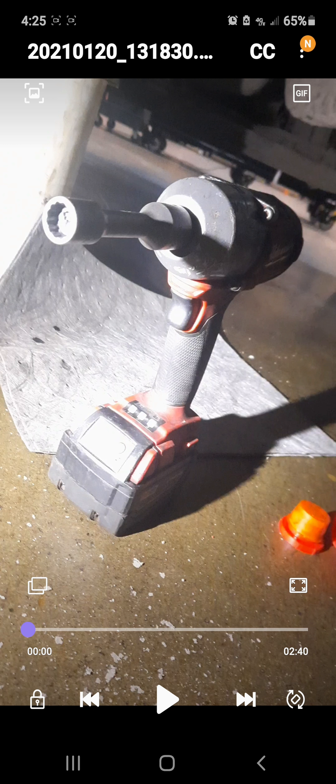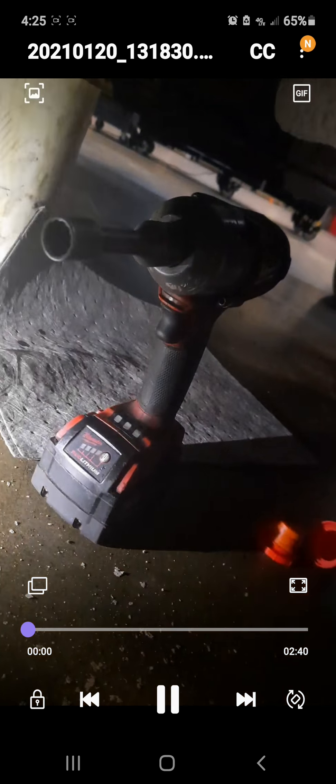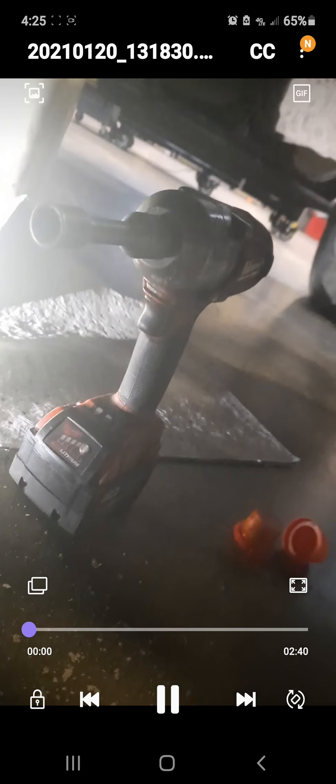Sorry about the video quality — it's hard to do under a vehicle by myself. This is a gen 1 mid torque running a 5.0 battery with a full charge, set on high. I'm using a standard 12-point driveline socket.